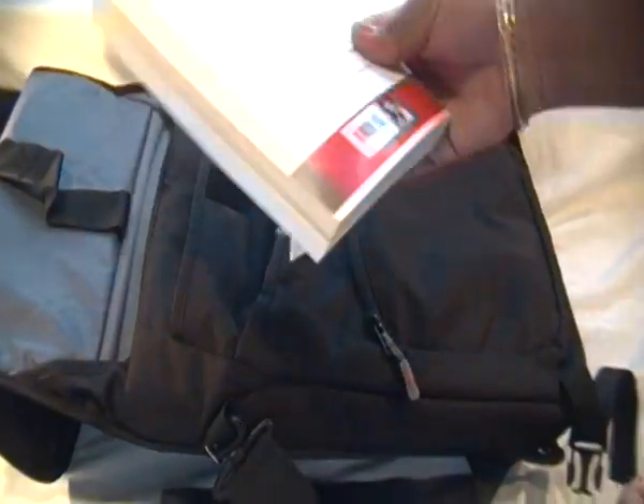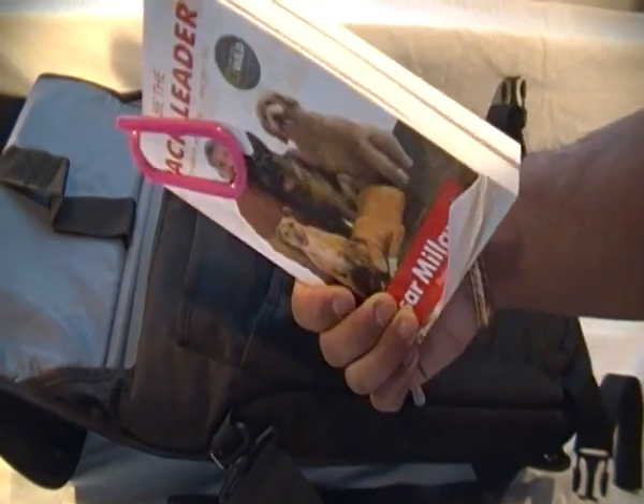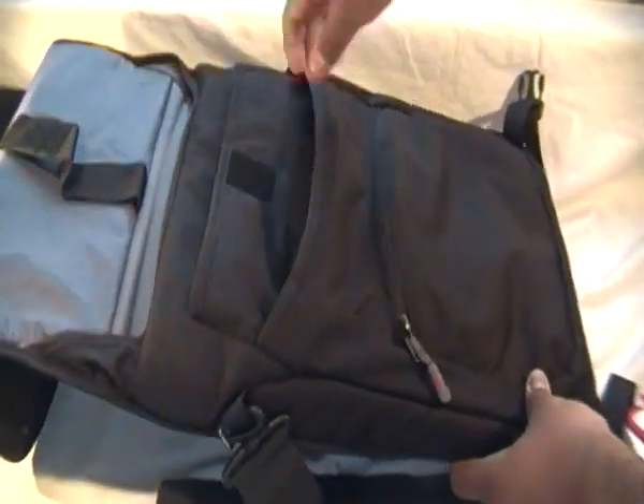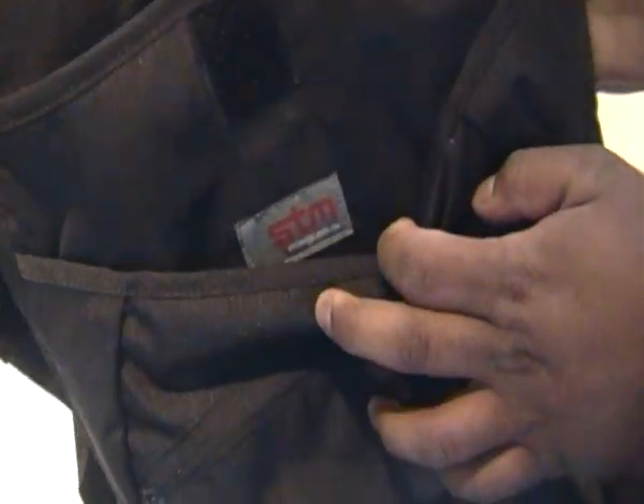This is just a normal pocket and in there we have a seasonal handbook — nothing else in there. You get the nice STM logo on there as well.